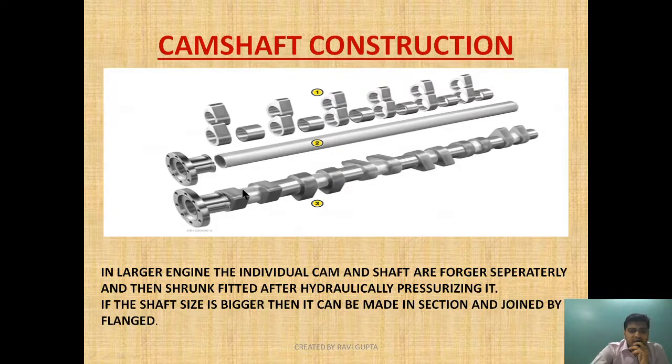A small angular adjustment can be made with the help of oil. If the shaft is large it can be made in sections and joined by a flange, as shown here. The same principle applies — the number of holes in the flange will also determine the angular displacement of the cam.